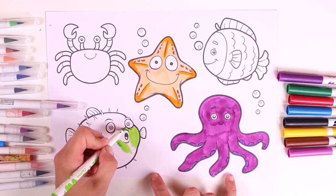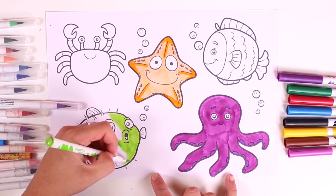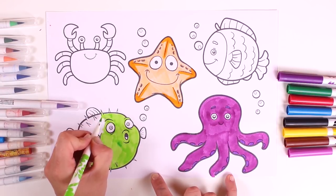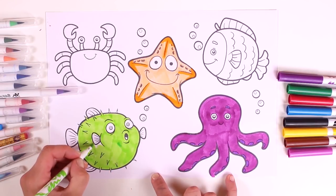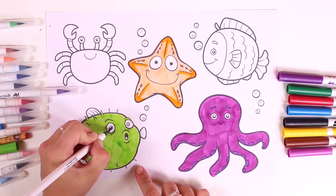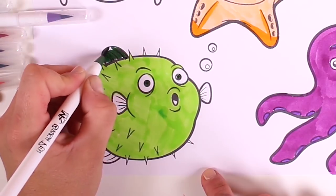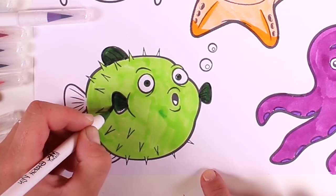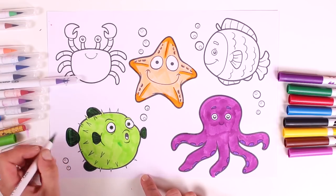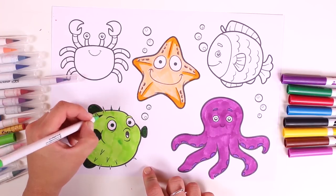And now I'll color in the pufferfish. It's so big, isn't it? It looks just like a balloon. It puffs up when it gets scared, but don't worry, it won't explode. We'll color it in green. I love the color green, it's such a beautiful color. Now let's color in the little details — we'll use a darker shade of green for the eyes and for the fins. This reminds me, there's also a puffer fish in Finding Nemo, because Nemo lives at the bottom of the sea. Do you know the name of this character? It's called Bloat because it's a puffer fish.